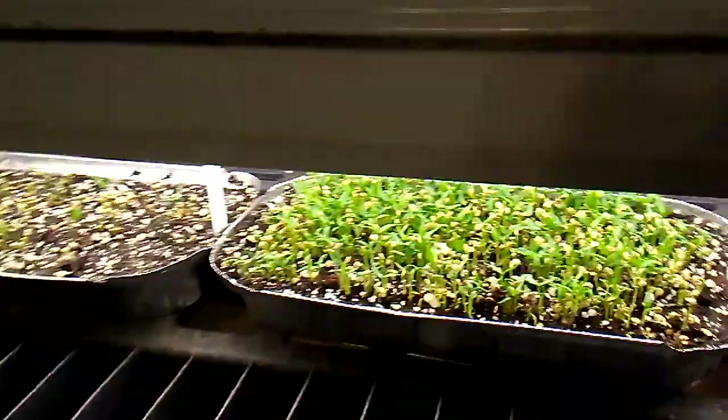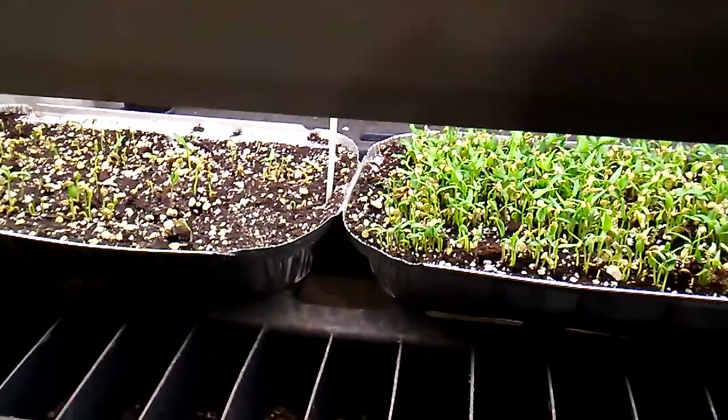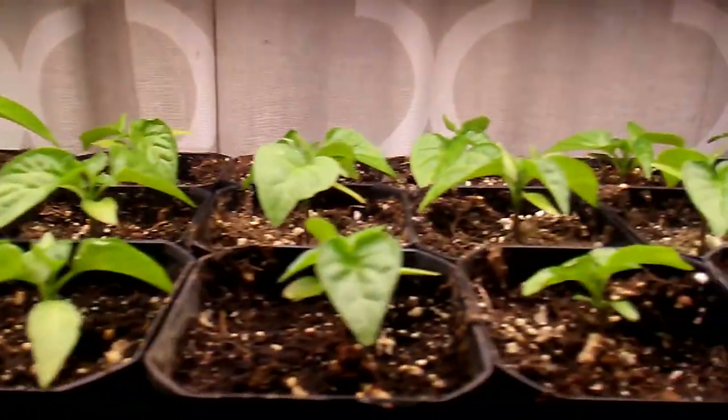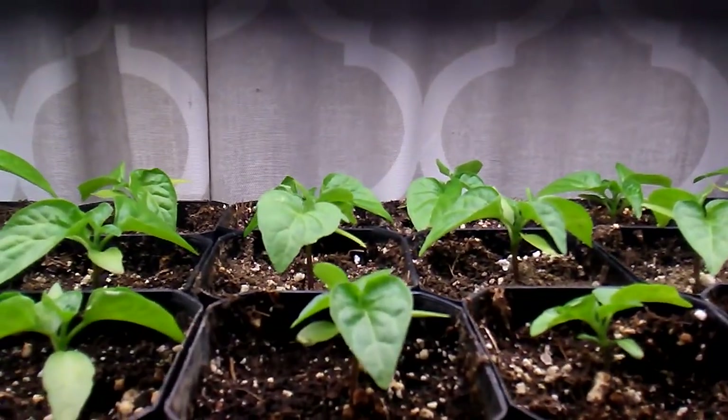Alright guys, that's it for the update this week. I'll try to keep you guys posted with the rest of the stuff that we have. These are looking amazing — I like these little guys right here. Alright, see you guys next time, have a good day.